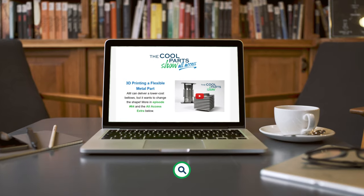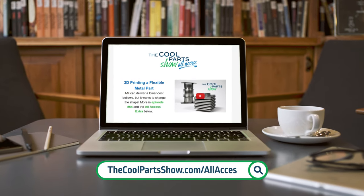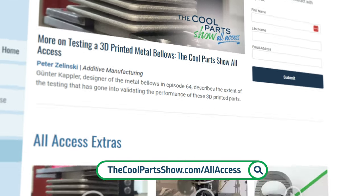Welcome to The Cool Part Show. If you like the show, make sure to subscribe to get notified about our new episodes on YouTube. You can also sign up for our all access newsletter to find out about new episodes before they appear publicly.